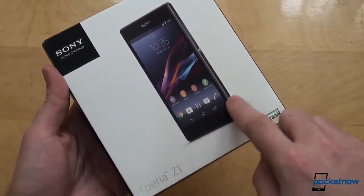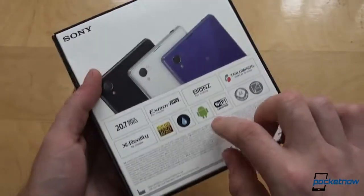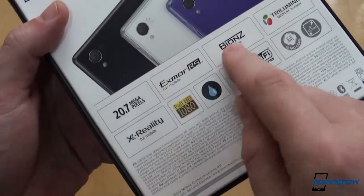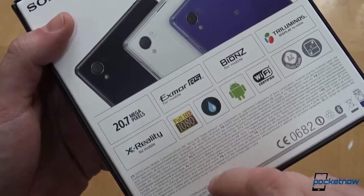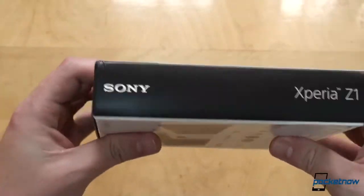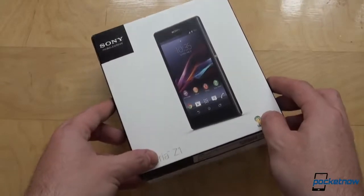The front of the box is rather clean with only an image of the device, but turning it to the back, we see the available colors and some call-outs for its key features, like the camera sensor and its technologies, the display, as well as the processor. Nothing on the sides, except the make and model. But let's see what's in the box.